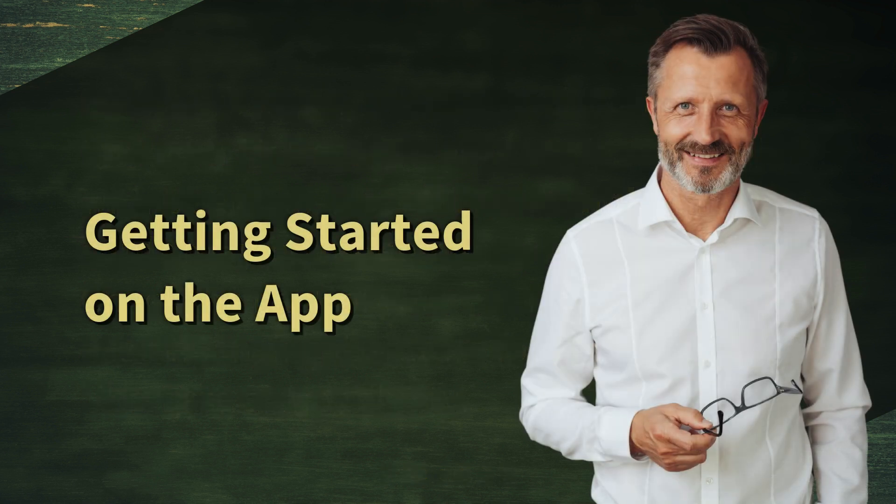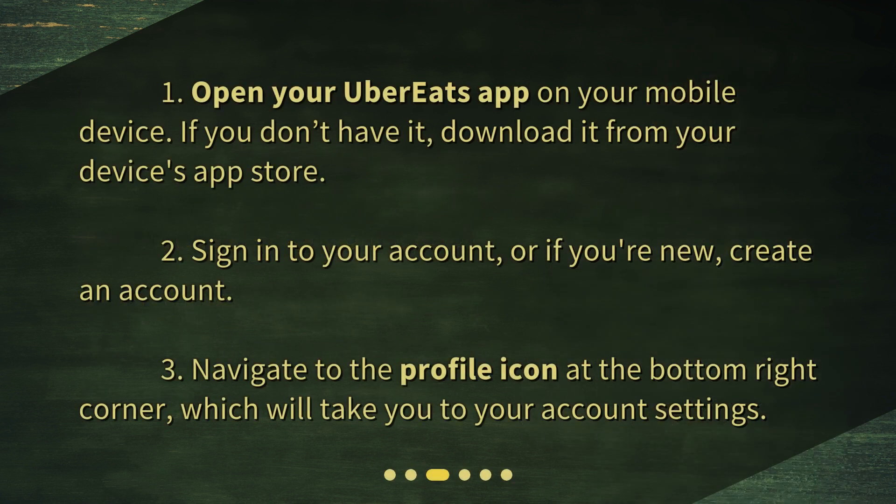Getting started on the app. Step 1: Open your Uber Eats app on your mobile device. If you don't have it, download it from your device's app store. Step 2: Sign in to your account, or if you're new, create an account. Step 3: Navigate to the profile icon at the bottom right corner, which will take you to your account settings.